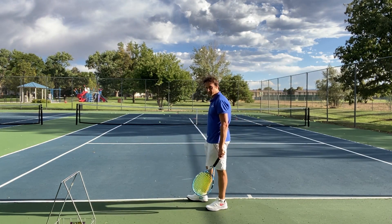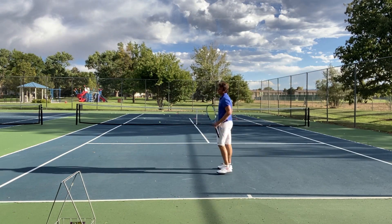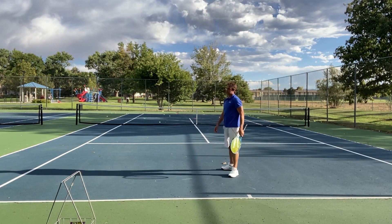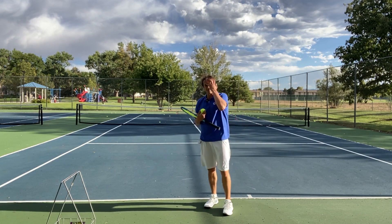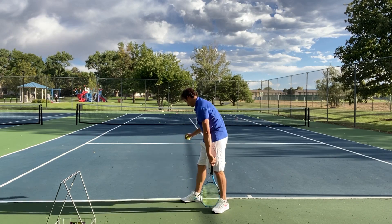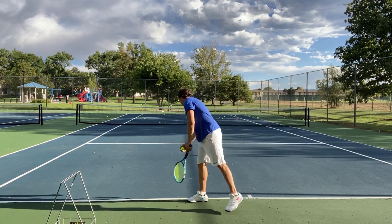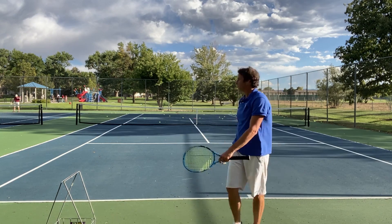I'm going to switch my grip back to more continental for a first serve — bombs away down the T. That felt good, I missed it wide, but it felt good. Didn't quite hit it in the center of the string, so I'm going to see if I can get it center this time. Continental grip, big turn right here. Wow, there's some heat on that serve. It helps to serve at high altitude in Denver. Good sound off the racket — about five feet up the fence.